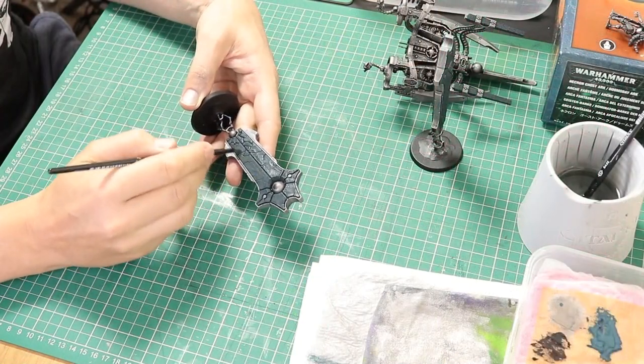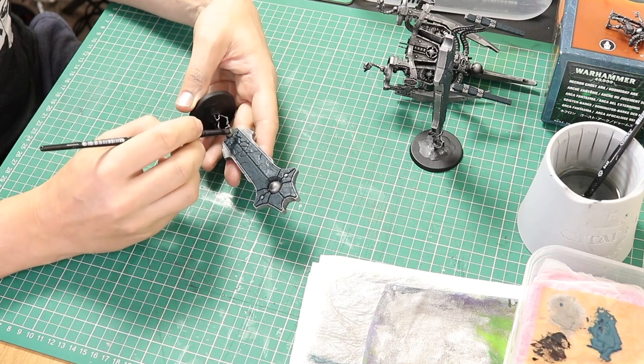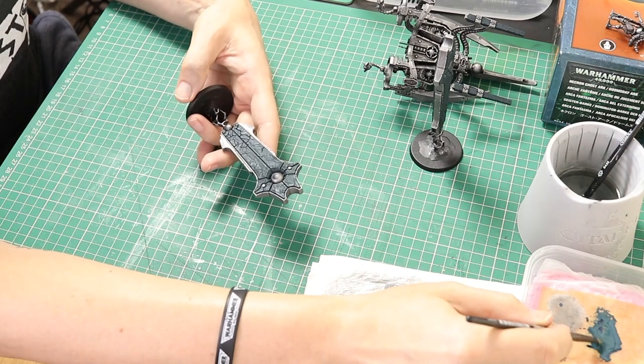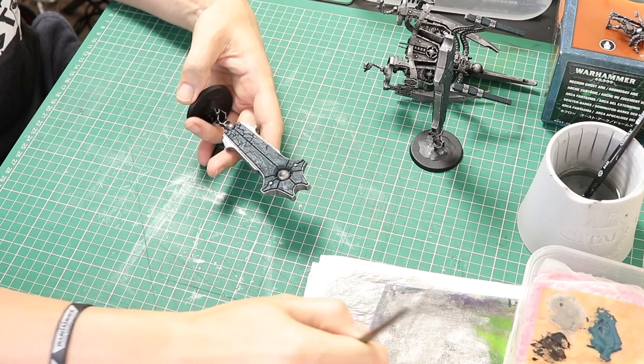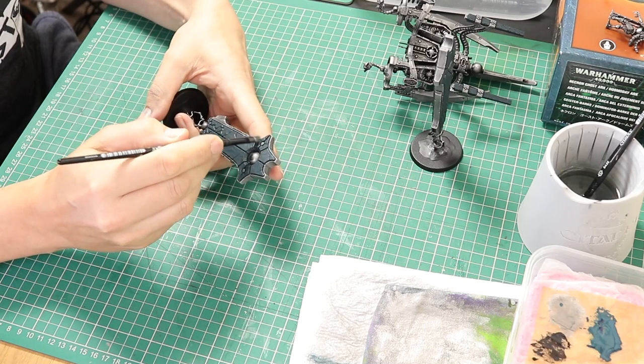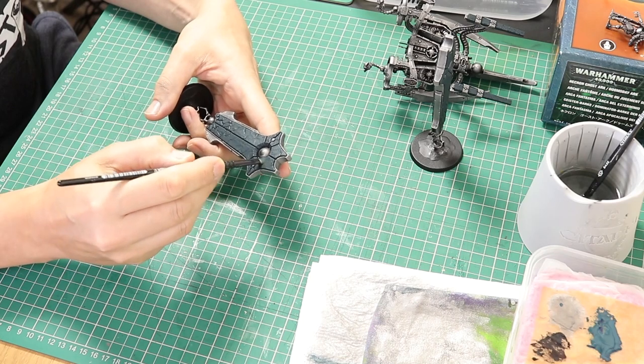Once that is dry we are going to go back in with the Incubi Darkness and dry brush back over this black stone material. The idea is to bring up the colour of Incubi Darkness, but also leaving those recesses with the shade in, so we get a nice light-dark contrast.